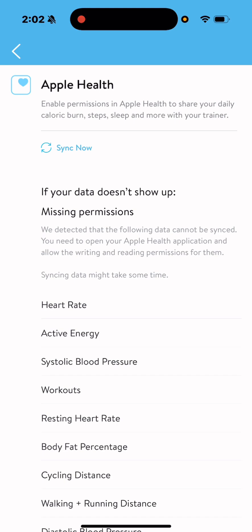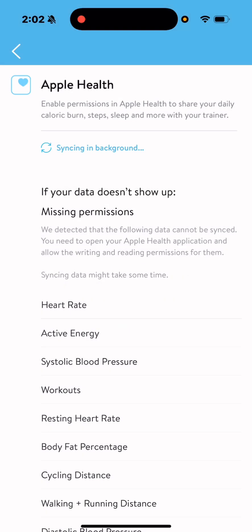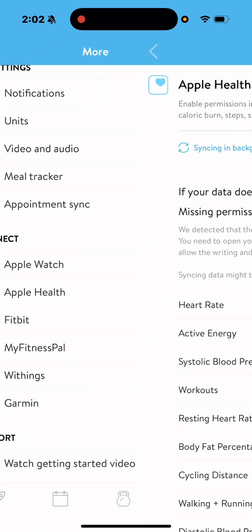From there, come back into the TrainRise app. You're going to see a 'Sync Now' button, as you see right here. Hit 'Sync Now' — it might take a minute or two to sync. Click OK. It's as simple as that. All that data now carries over to the TrainRise app where we can measure, monitor and manage all those metrics.